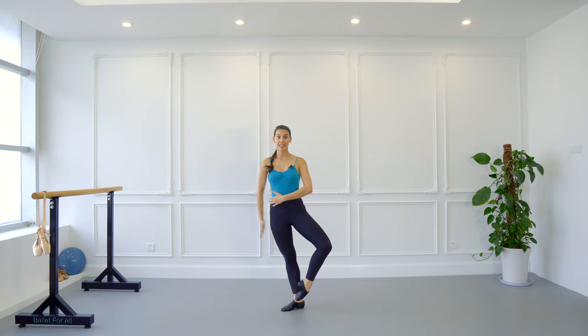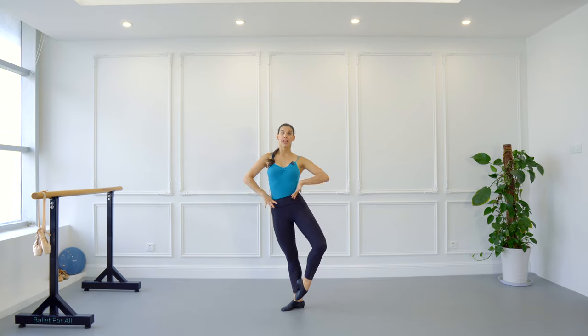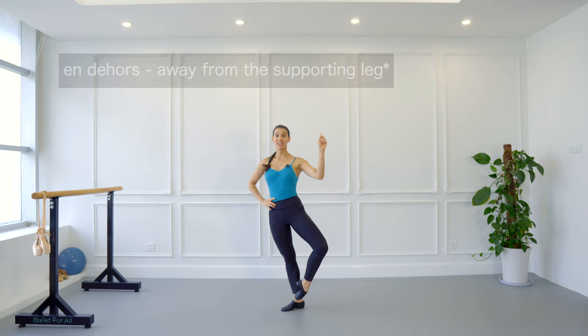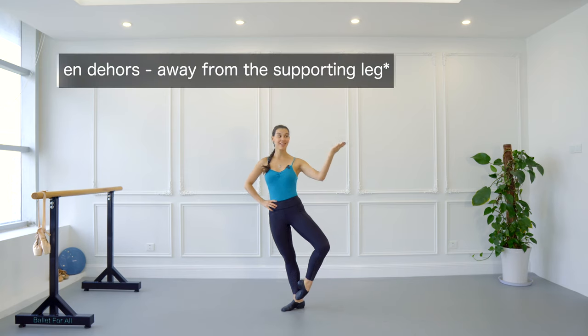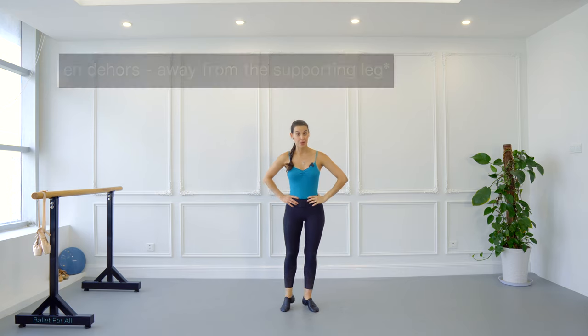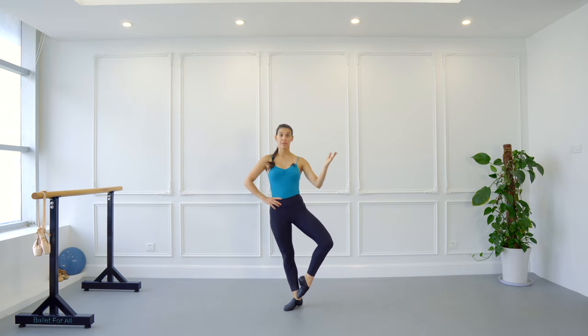Let's do a quarter of a promenade en dehors, which means we are going to turn towards the right side — in front of us, to the diagonal. That's a quarter of a promenade. You can do quarters of promenade first, then you can do half of a promenade.